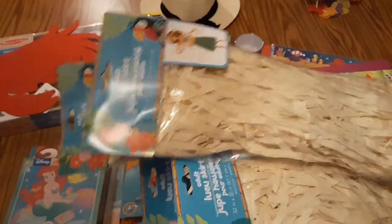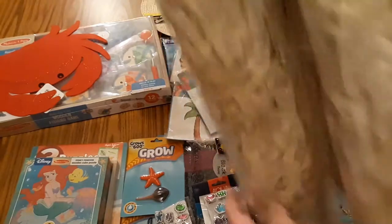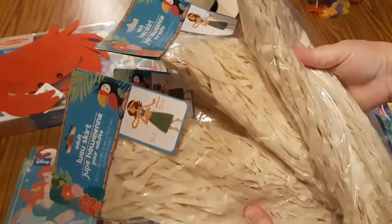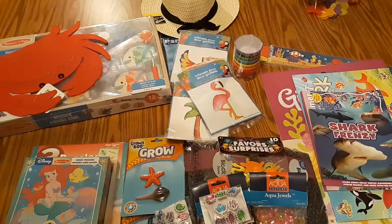I found these grass skirts at the dollar store, but these are the adult sizes — they had children's sizes as well. I'm going to use this to put around our grocery store in our dramatic play area and make probably a little lemonade stand, perhaps a little fruit stand.